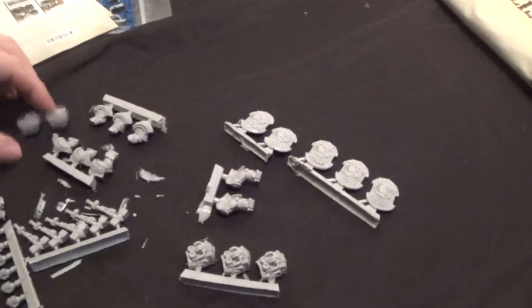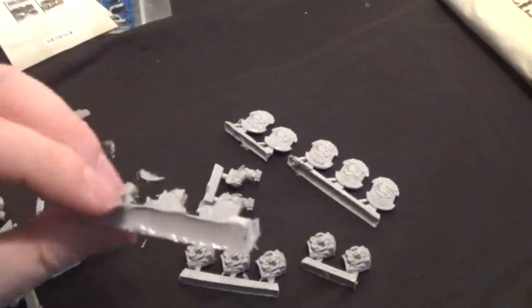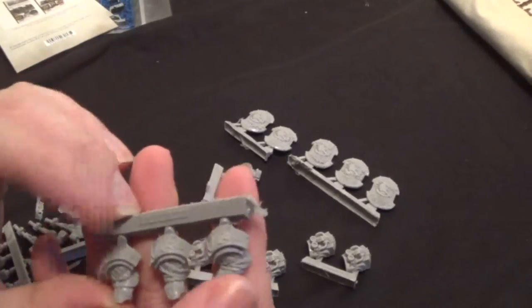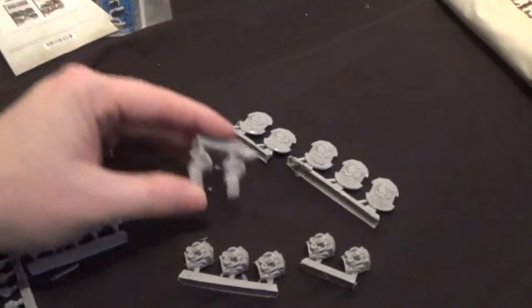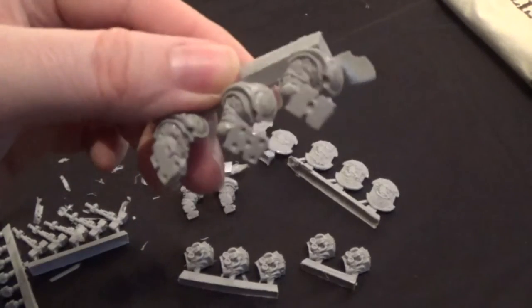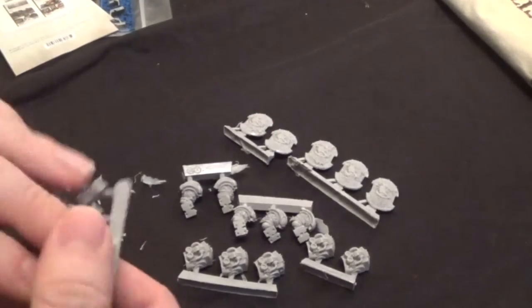So we've got the dice numbers on the back. Then we have the back parts of the terminators — three there and two there. So we've got six fronts and five backs. Oh, I see — it's on the arms, the ones that hold the shields. So you know which shield goes with which arm. That's quite clever. I just thought it was in case they wanted to play dice while waiting for the fight to begin.